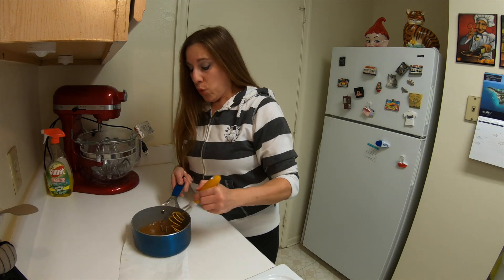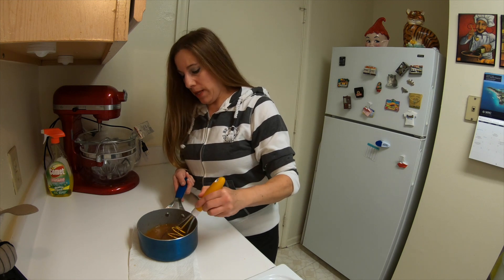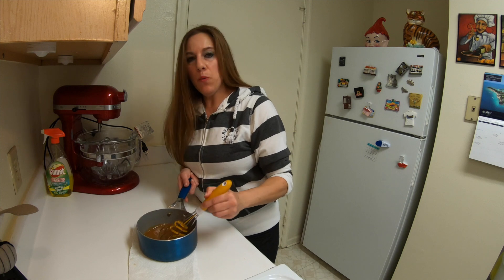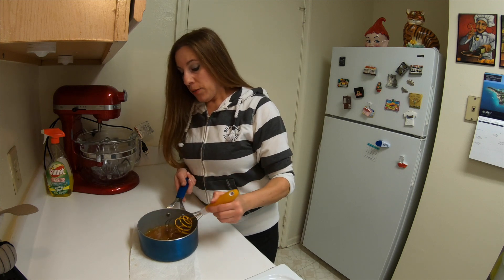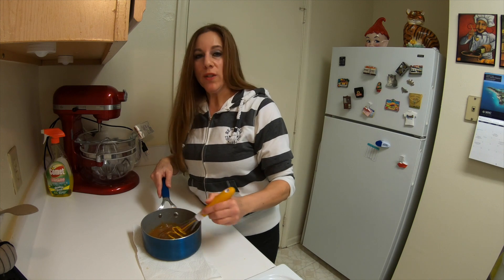I am continuing to whisk this for a good five minutes. I want to make sure all that xanthan gum is blended in. You'll see pieces of it, so just keep whisking it, and then we'll set this aside for it to cool. You'll notice that as it cools it will thicken.